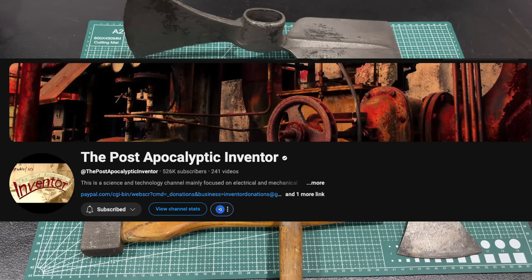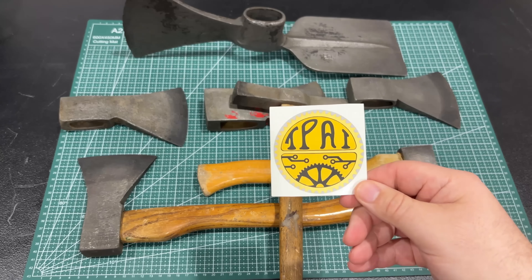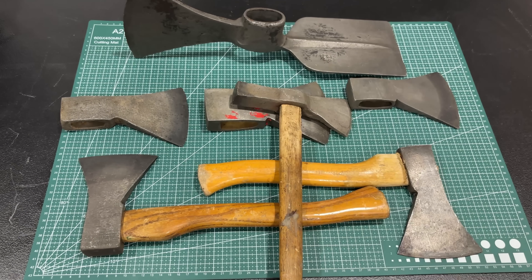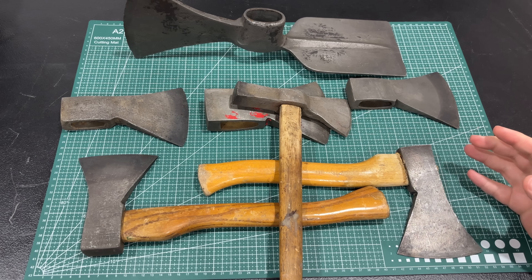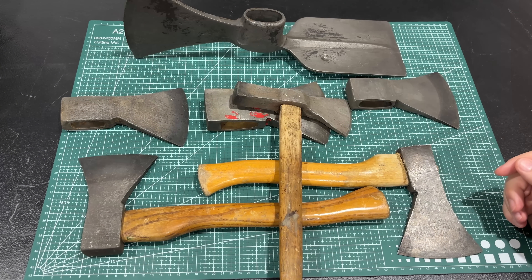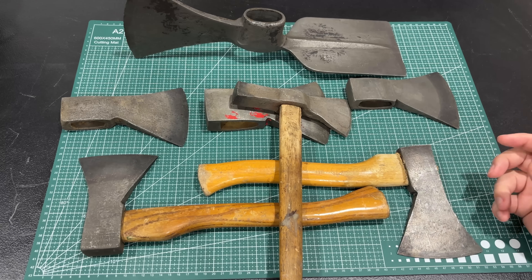So what am I doing with all these? There's a channel called the Post-Apocalyptic Inventor — here's a sticker — pretty cool guy. He is in Germany and he goes to scrapyards and finds this stuff. He also travels around the country and finds stuff that he can restore on the channel or save. I love the scrapyard repair-a-thon videos he does.